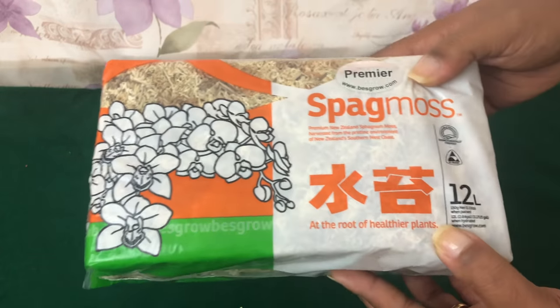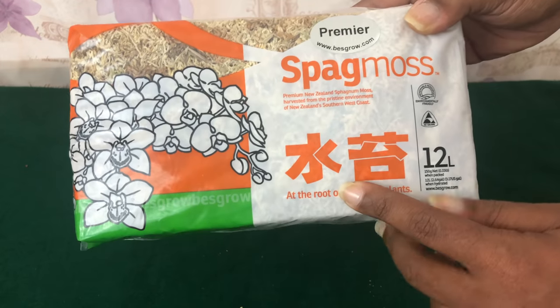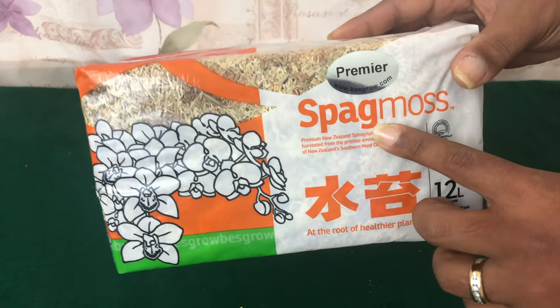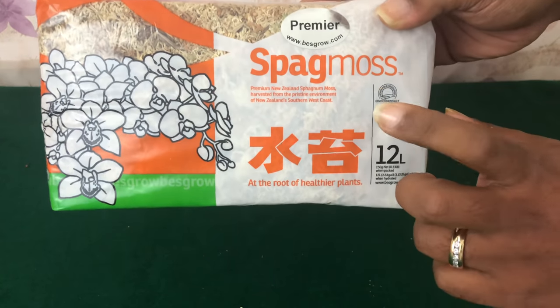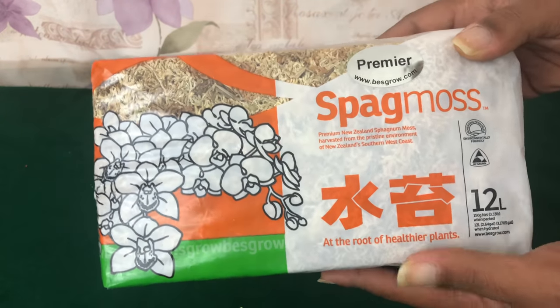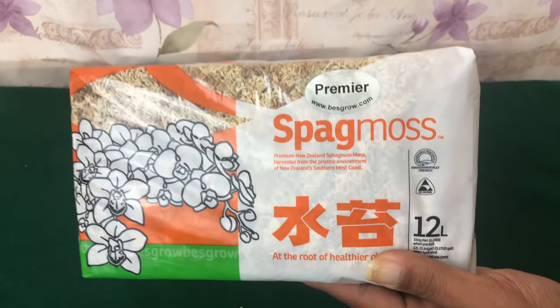When I get to the conclusion, I will let you know the best time and best way to use New Zealand sphagnum moss. My house plants also have New Zealand sphagnum moss — my pothos, for example.